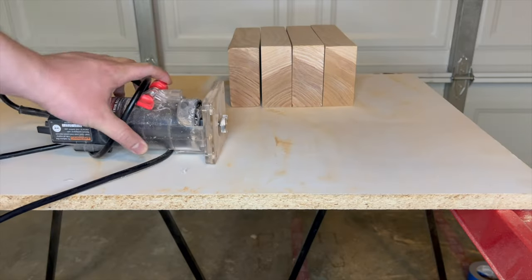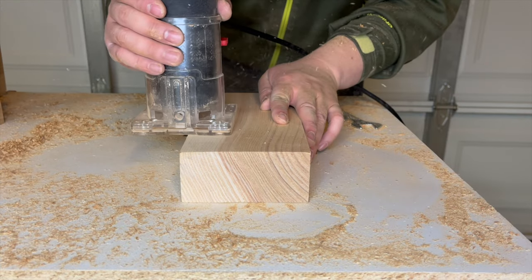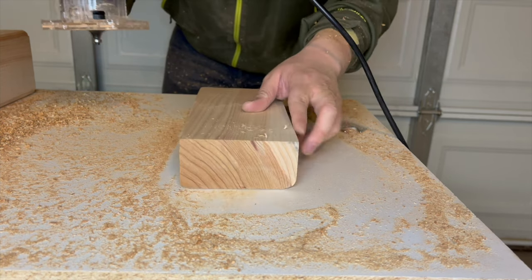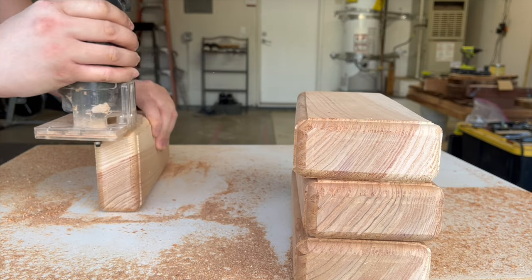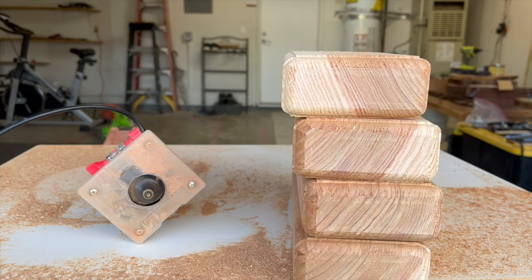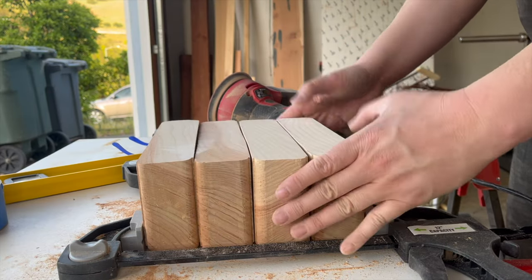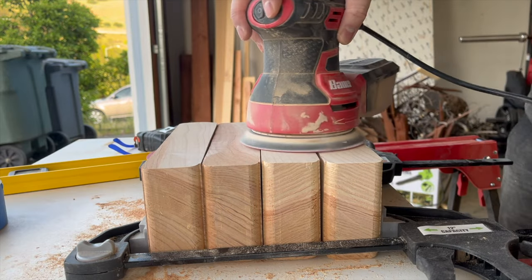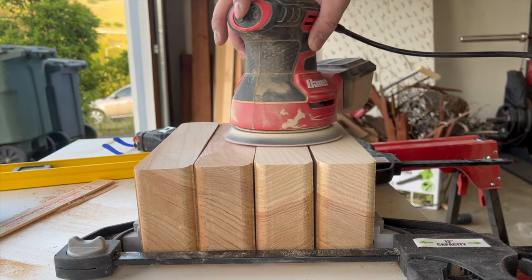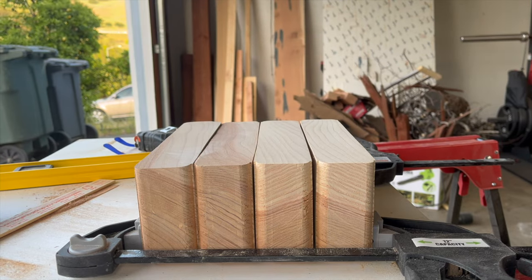I rounded over the edges of the monitor legs with a round-over bit, which gave them a slightly softer and smoother look. But I later realized I'd messed up again — I rounded over both edges, top and bottom, and there should be a 90-degree contact between the wood surface of the monitor stand and the table leg. Since I don't have a table saw, I had to use a circular saw to trim off the rounded edge on each of the four blocks, then clamped them down to resurface them as evenly as possible.